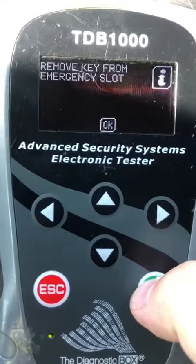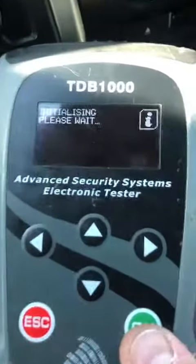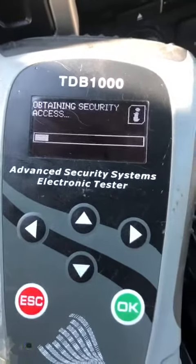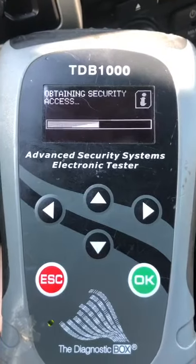Ignition's off. It says remove key from emergency slot — you don't have to as long as it's the only key there. We're going to obtain the security access. This may take up to 10 minutes, but usually it's pretty quick to do.